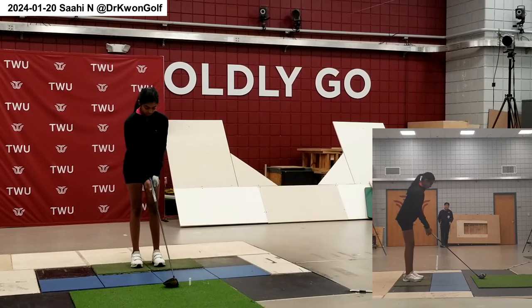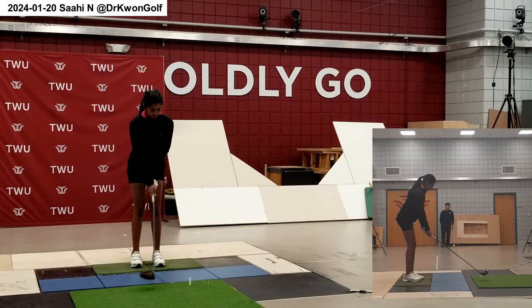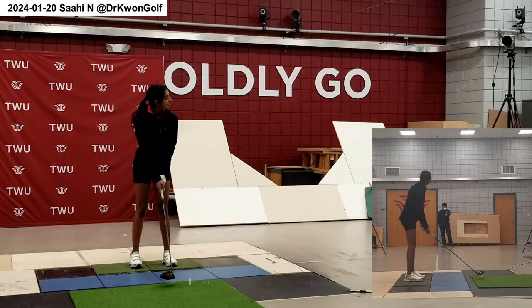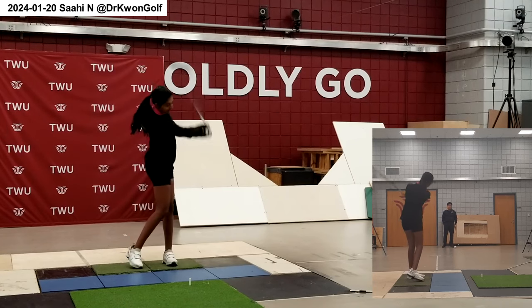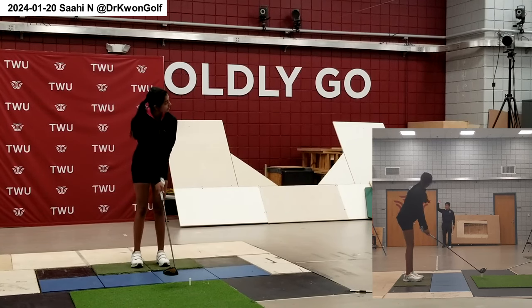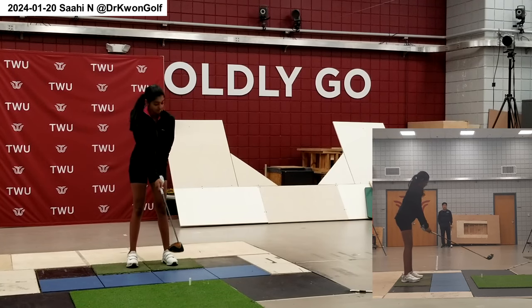Make sure you hit the tip in the downswing. Missed — the club is now going this way slightly. In the backswing, bring it a bit higher. Let's do a stick. The motion is a lot simpler.